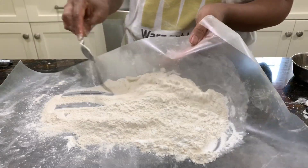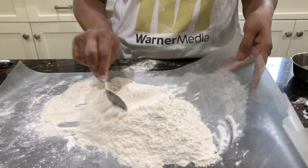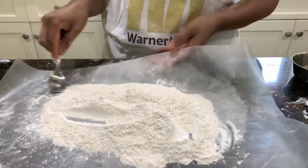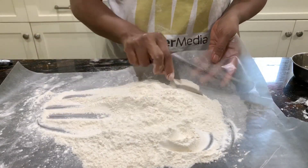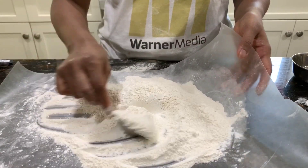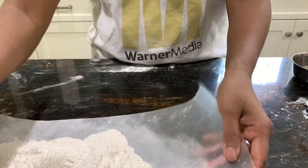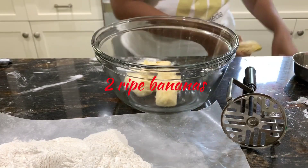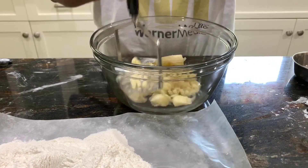Mix everything well together — I just like to use a spoon. You could also use a sieve, but keep in mind this arrowroot flour is really very fine, so if you try to sieve it, it'll make a big mess.